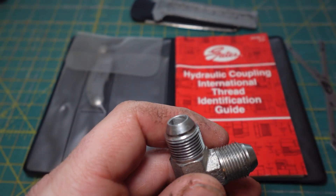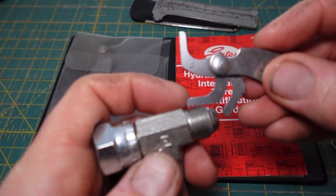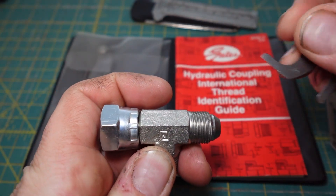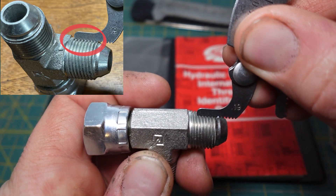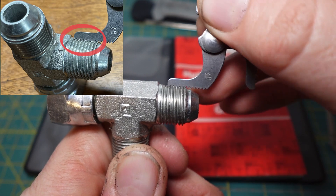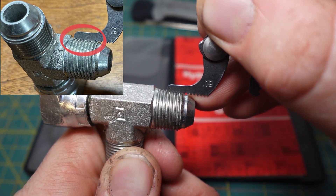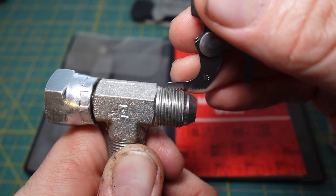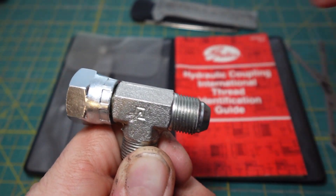The next thing I do is measure the thread pitch. You start trying different gauges — this is 12 and it doesn't really fit. Let's try 19 — that fits pretty good. On this style gauge, you want to make sure the teeth are all the way down into the bottom of the threads, because an 18 and a 19 are real close but not exactly right.